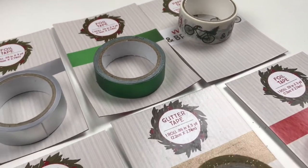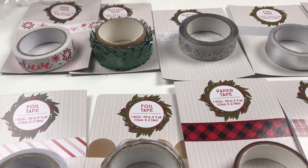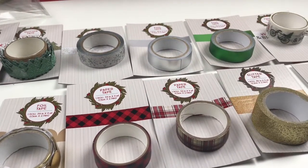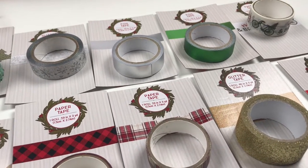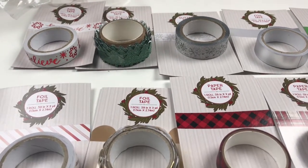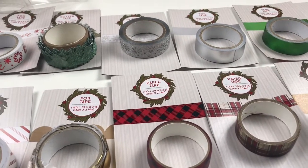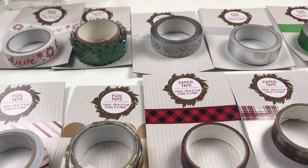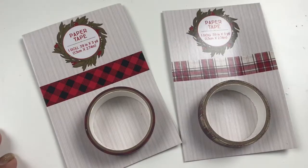Hello again and welcome back to my channel. If you're new, my name is Maggie — hi, welcome! Today we are going to be looking at all of the washi tape that came out at Target Dollar Spot. Christmas is around the corner and we have to get ready for friend mail, happy mail, and Christmas cards, so this is perfect. Let's get started.